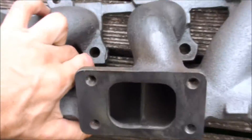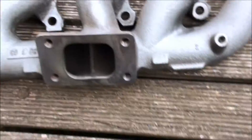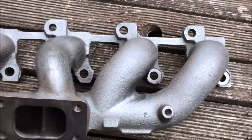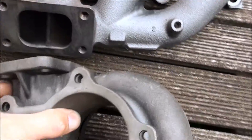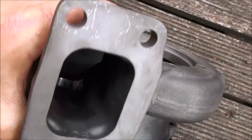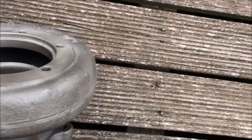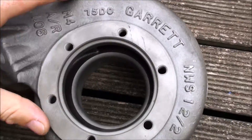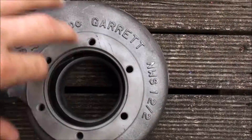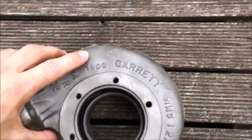I'm planning to get these all ceramic coated and take my original parts off. That way I can do it and not have the car off the road, and then I can sell my original parts again. So if you want to have a look at these bits, see what they look like when they're not on the car. This is obviously where your compressor housing bolts onto — so that would come out here — the big aluminium part, the compressor housing.